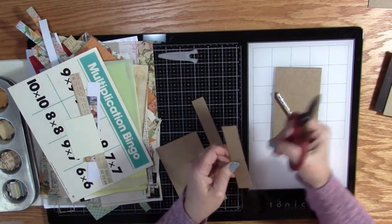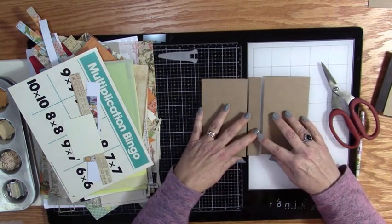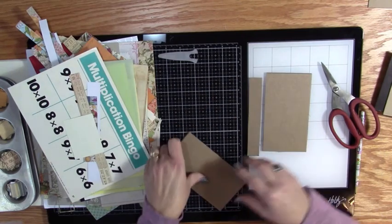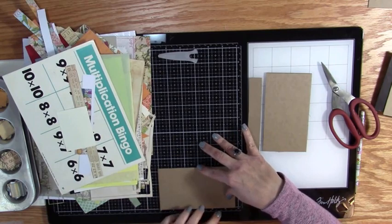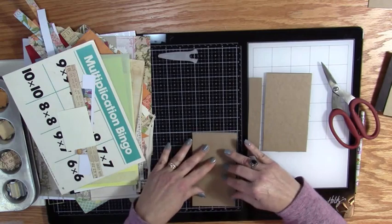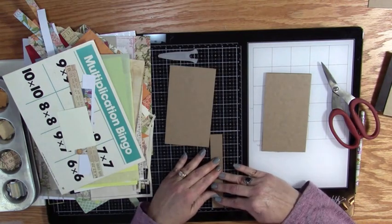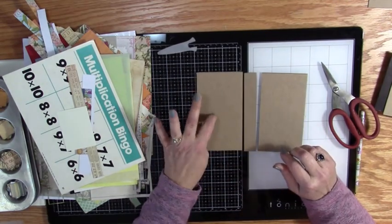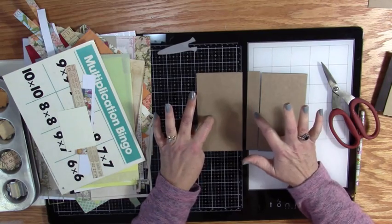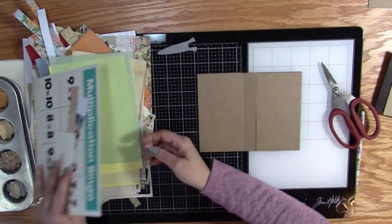Now I've got what's going to make a nice little book. This one is five and three-quarters by three and a quarter, and then this piece is seven-eighths by five and three-quarters. So five and three-quarters by three and a quarter, and seven-eighths by five and three-quarters — there's that.